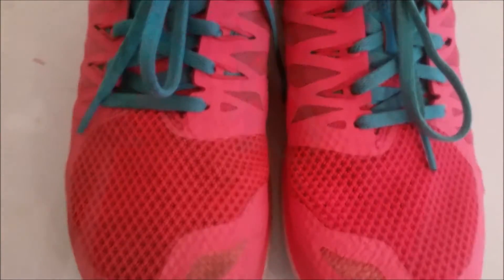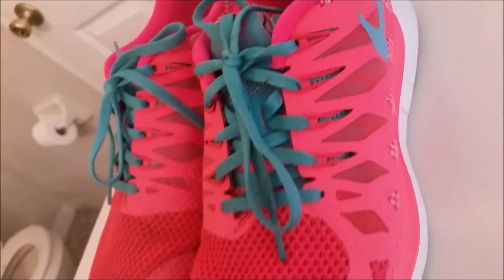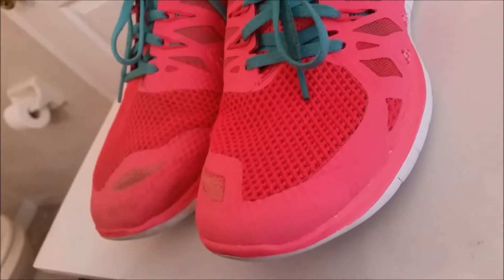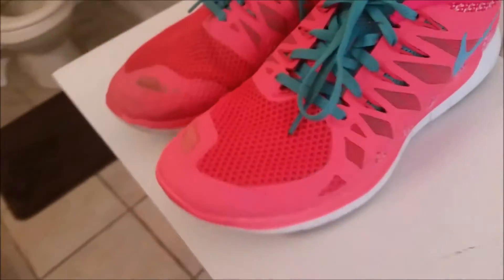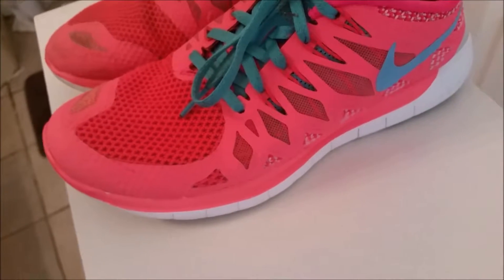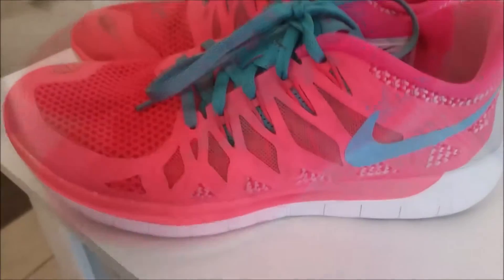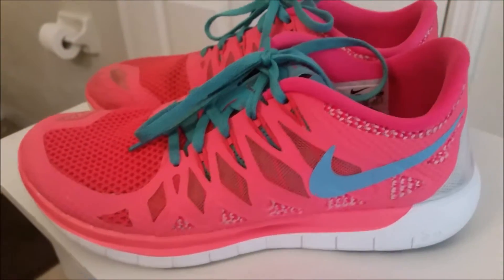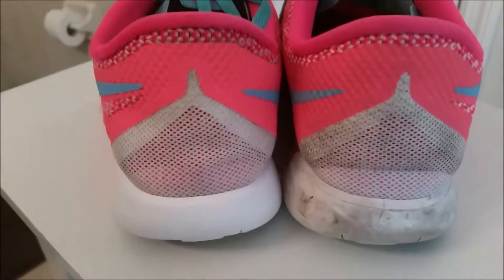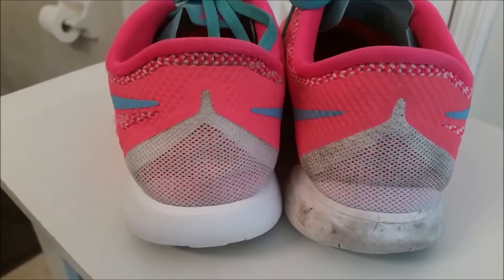It even did a really good job in the mesh areas. Very, very impressed with what this has done for my shoes. These are expensive shoes and it's so nice to be able to clean them up like new again. They literally look almost brand new. I am so happy right now — look at how white it gets the white part, crazy!